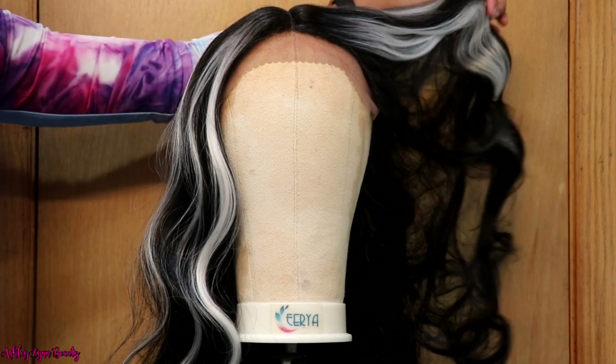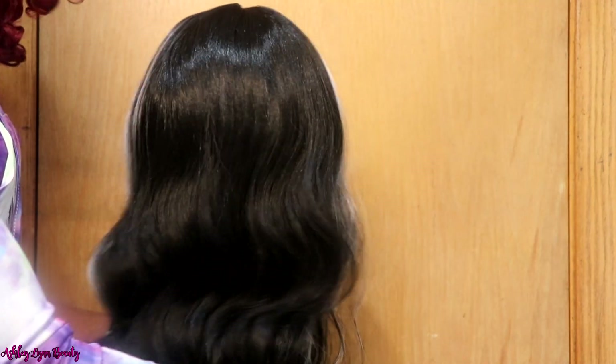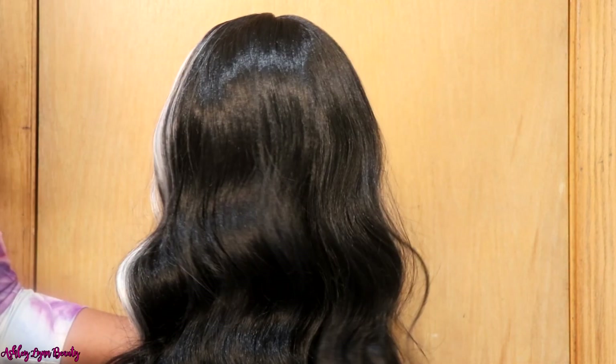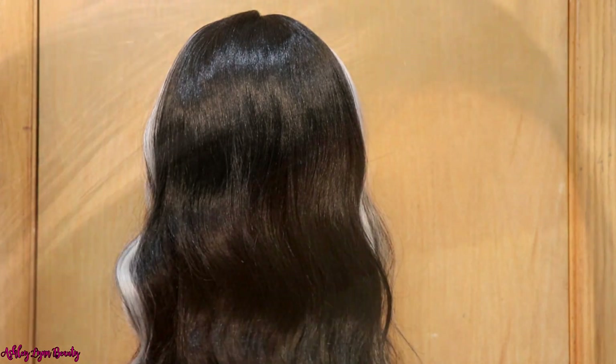I wanted y'all to see how she looked on a head form. But keep in mind, notice how much of a shine this wig has. Y'all know I do the synthetic wigs, but this one had quite a bit of a shine to it. We will fix that later on in the video.